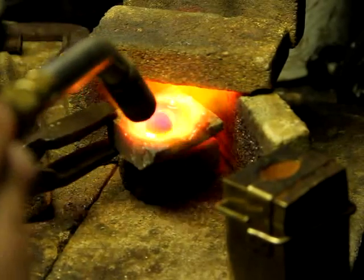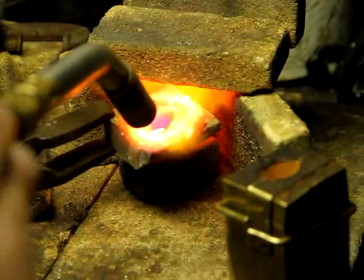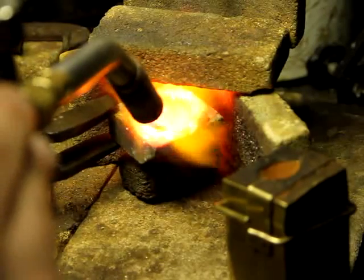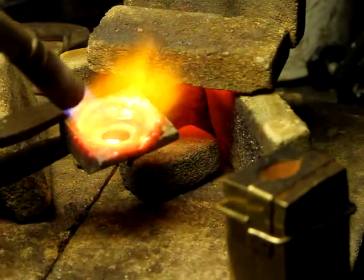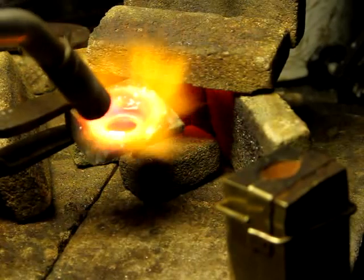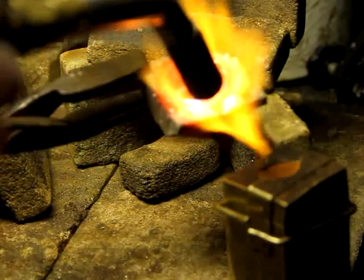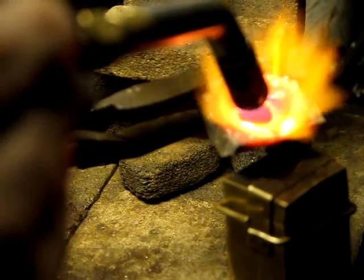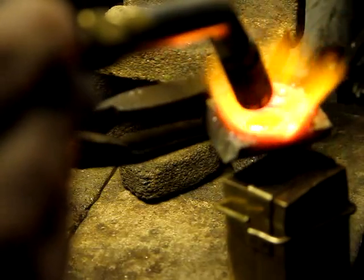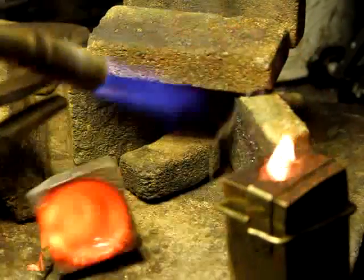At this point, if you want, you can add a bit of borax to make it a little bit more fluid. I do sometimes with a more complicated form, but for this simple ring we should be okay. So the metal's at the right temperature. I've got the flame heating the front of the metal and the crucible, and I bring both over to the mould. The pouring action is pretty much just the same as milk into coffee — quick but not too quick.